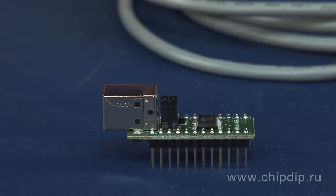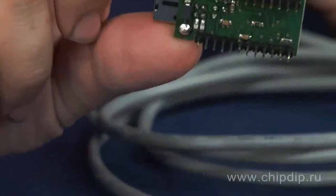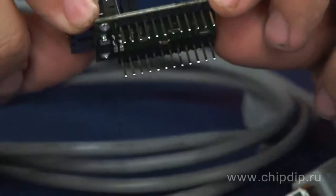MMUSB245RL is a mini-module of the Bridge USB FIFO with a parallel 8-bit port, produced by the company Provox on the basis of the microcircuit FT245R. The outputs of the microcircuit are connected to a pin connector that supports the protocol USB 2.0.